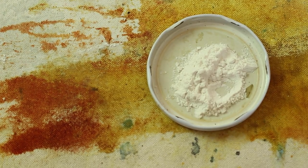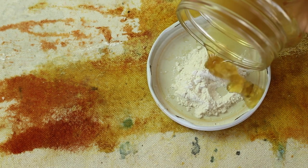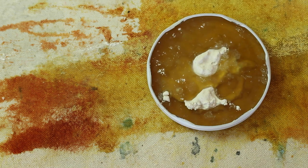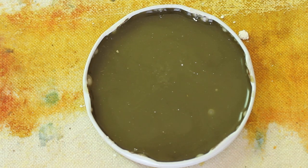I take the lid of a jar and place some alum in it, then add my chamomile dye to this alum. Again it changes color, which is always sad to see, but I'm hoping the texture might be good.